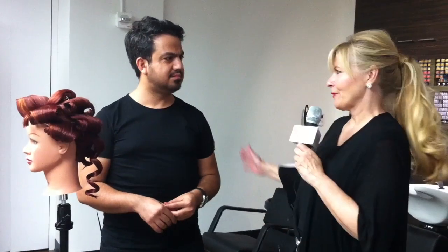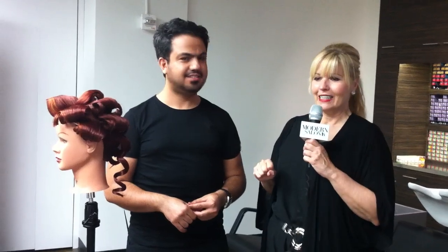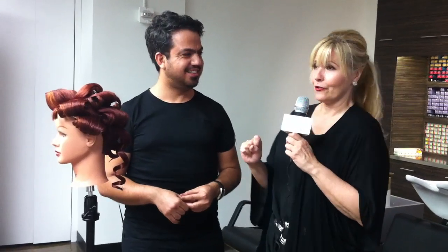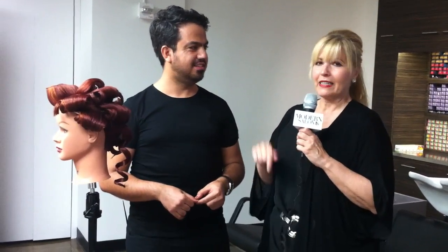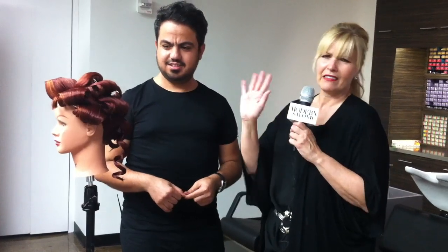It's Maggie Mulhern from Modern Salon TV. I am here with my friend Mustafa Afsi. We are in the Wella Studio in New York City and Mustafa is the king of finger waves and he also does amazing chignons. Make sure you check out his Instagram page which is at Hair Salon M, the letter M. He is a salon owner in Brooklyn, but it's the brides that you do with your finger waves and your amazing stuff.